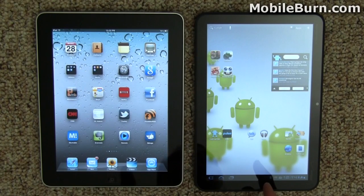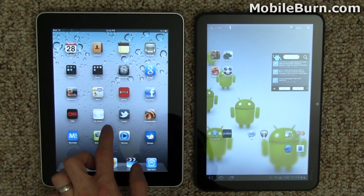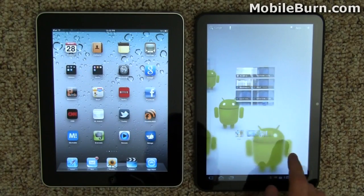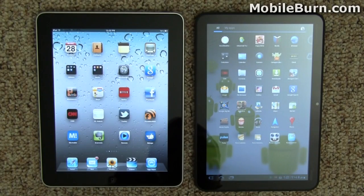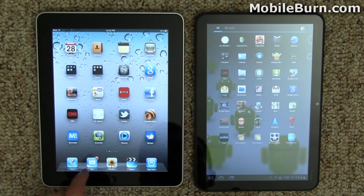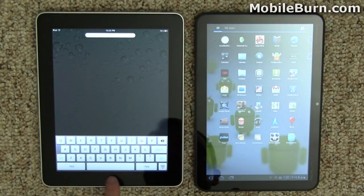Both of these displays right now are on maximum brightness setting. The display quality on the iPad is definitely better — there's just absolutely no doubt about that. The display on the Zoom's not bad, it looks pretty nice, but it does not have the same kind of pop, contrast, or even viewing angle as the iPad does. There's really no comparison between the two — the iPad just definitely has the better display quality.